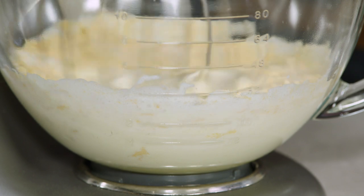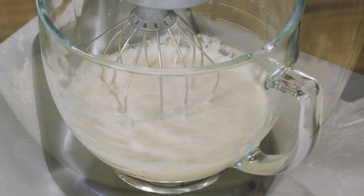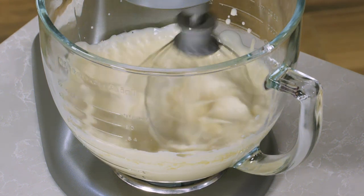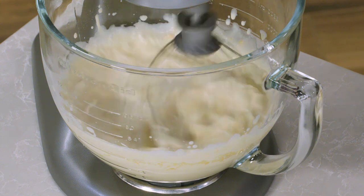I'm using a half cup of malted milk powder. I'll let this go on low speed for about a minute so the malted milk powder is incorporated into the cream. Then I'll increase the speed to high and let it go for one to three minutes — I'm looking for stiff peaks.